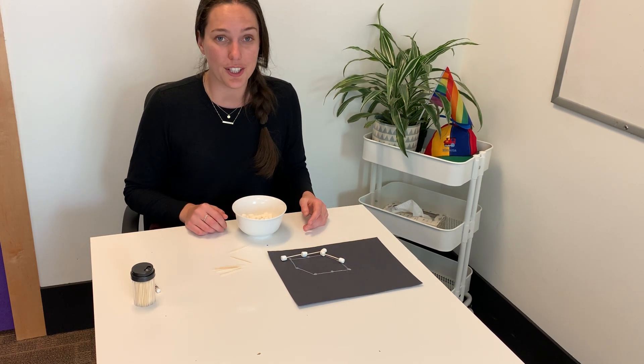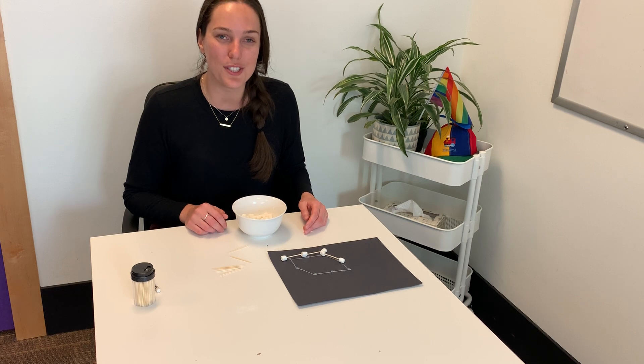There you have it — really cool art constellation activity. I hope you all enjoyed that and thank you so much for joining me today. I'll see you very soon. Bye!